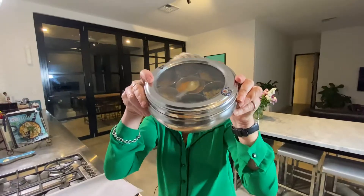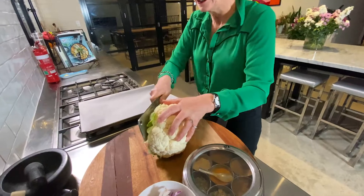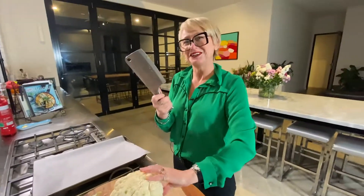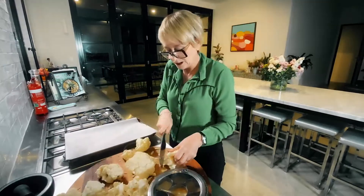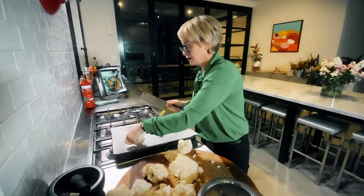First step: turmeric, red onion, cauliflower. If you haven't got one of these, you're missing out. I want them smaller than that — I want them like about that size.